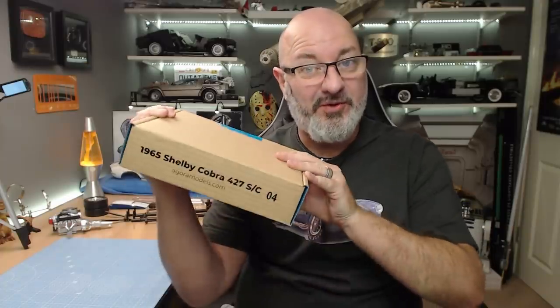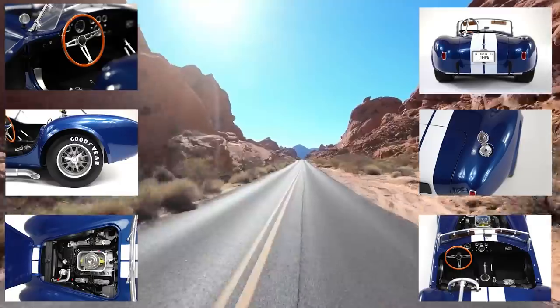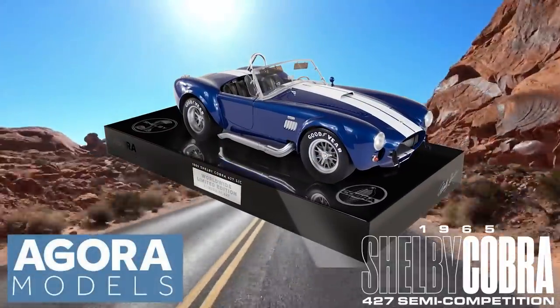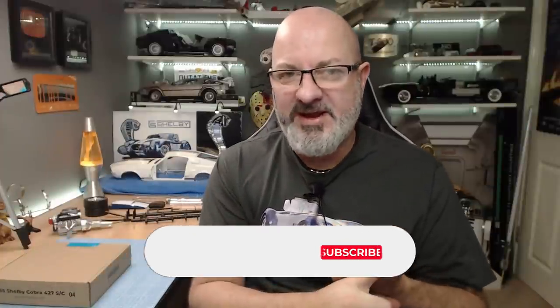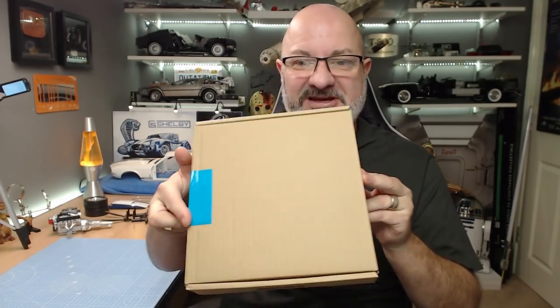Hi all, welcome to the channel, welcome to The World Away. We now have Part 4 of building the Shelby Cobra from Agora Models. We're going to have some fun with this one — we're basically working on the brakes, the floor pan, some suspension, and the differential. The box looks deceiving, it looks small, but believe me there's plenty to do.